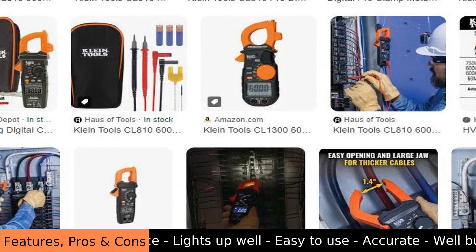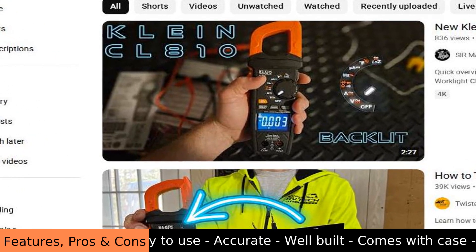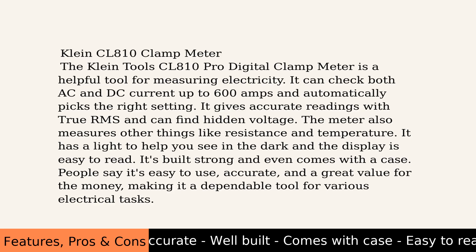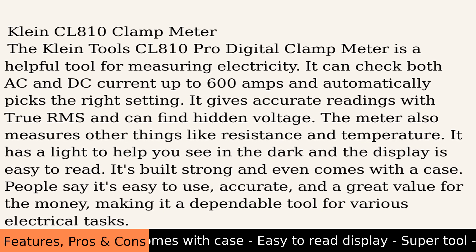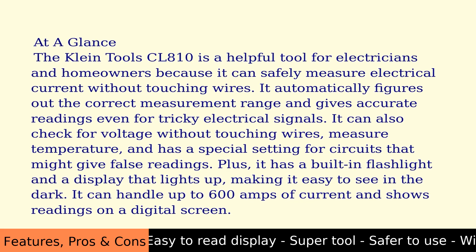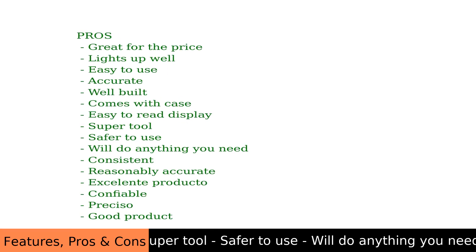The Klein CL810 clamp meter can also measure other things like voltage, resistance, and even temperature. Overall, it is a reliable and versatile tool, designed to be easy to use even if you're not an expert electrician.